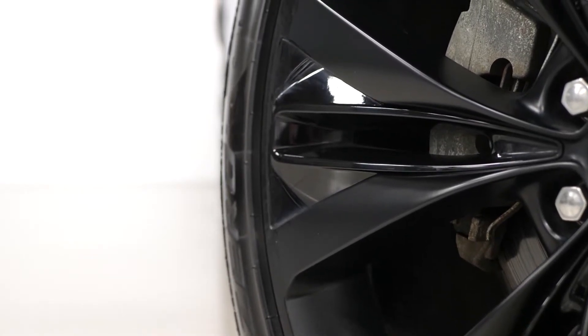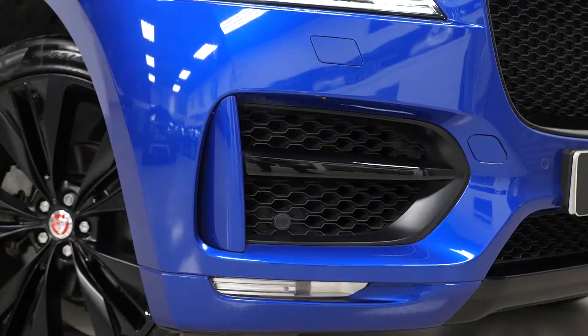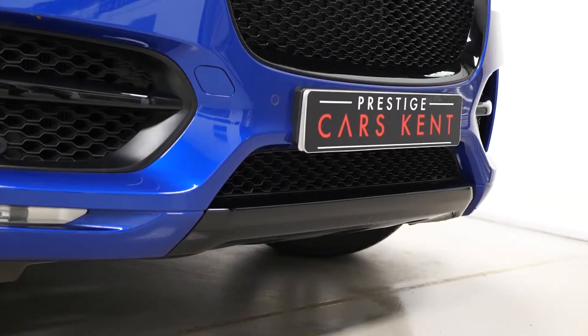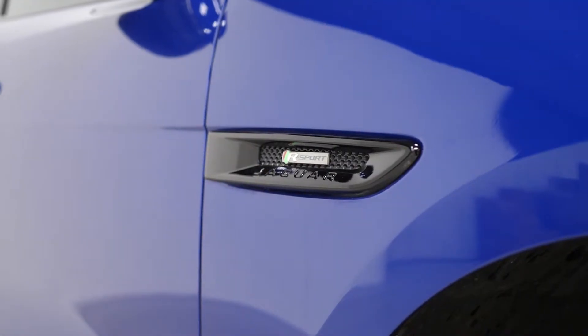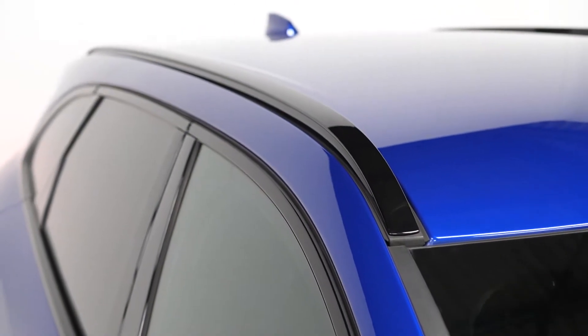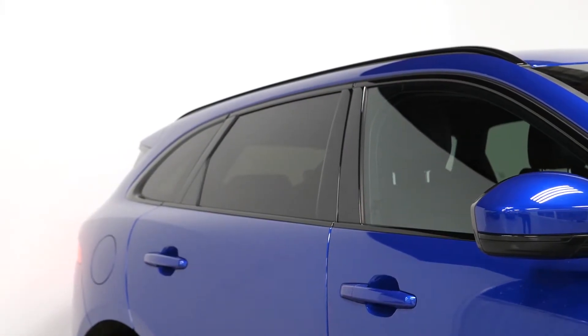You've also got the black design package which gets you some of the exterior trim finished in gloss black, such as the front bumper attachments, the lower apron and the grille surround, the trim on the side of the vehicle, the roof rails on the top, and also the window surrounds. You've got privacy glass fitted as a separate optional inclusion as well.